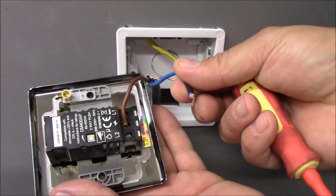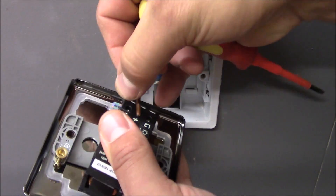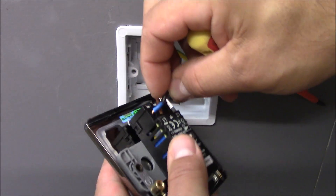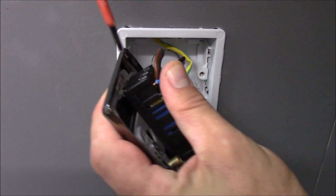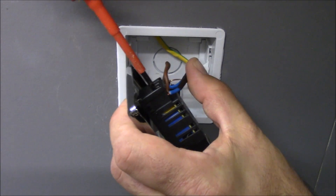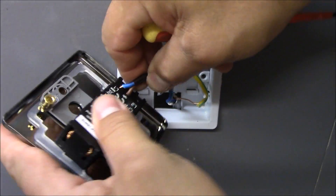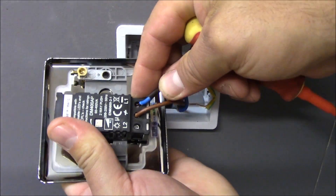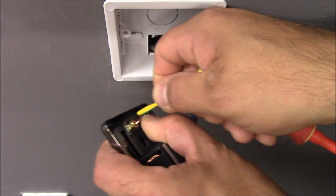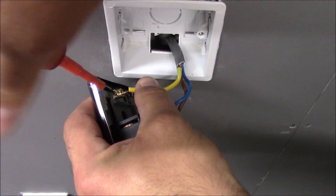Now the switch live, which is our blue with the brown sleeve, we connect to the L1 terminal. Also the earthing wire — don't forget it has to be connected to the earthing terminal at the switch, as this is a metal plate switch.